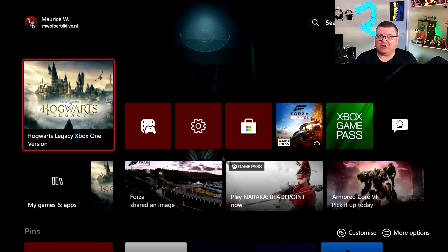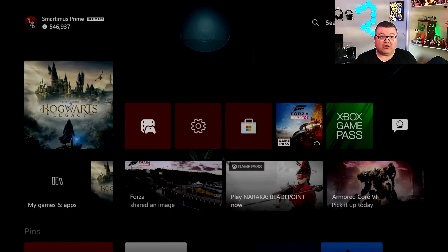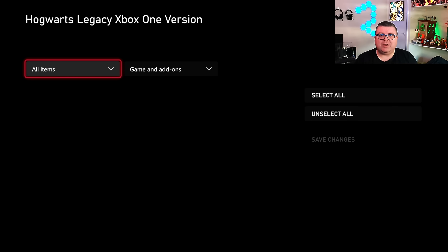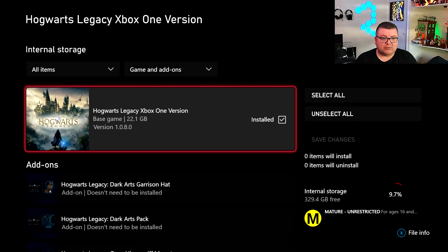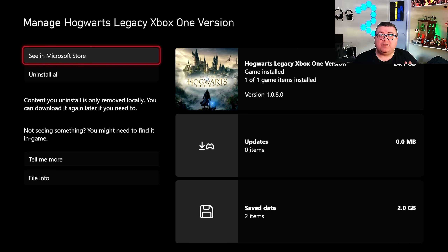First of all, let's see how much data this game takes on your HDD — it's not an SSD — and that's only 24.1 GB. I've got the full version with all the stuff. By the way, if you still have an Xbox One and you already bought the Xbox Series S/X deluxe version digitally, the Xbox One version is actually free for you. So if you have kids that own an Xbox One and want to play Hogwarts Legacy, they don't have to buy it again if you already bought the deluxe edition for Xbox Series S and X.